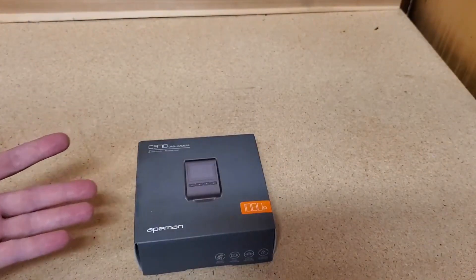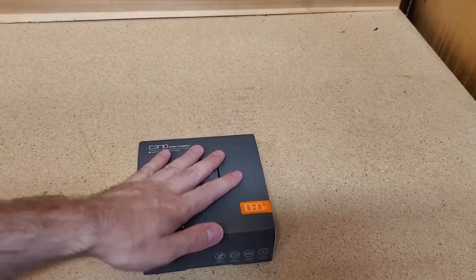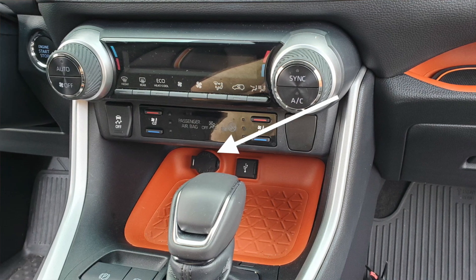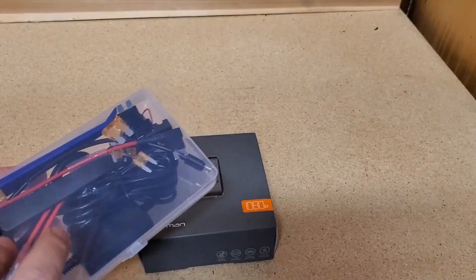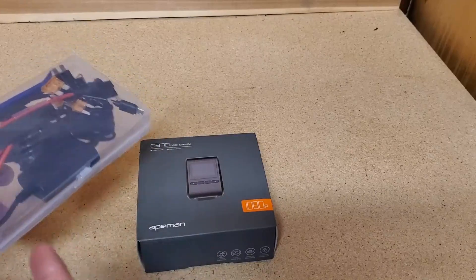There are two ways to install a dash cam. The first way is to use the wiring included with the dash cam, which typically involves inserting something into a 12-volt socket and running wire from that location to the dash cam. The second way is to use a kit that allows you to tap into the fuse box and send power to the dash cam, so you don't have to mess with wires being in the middle of your car.